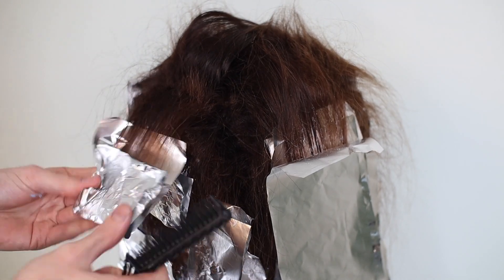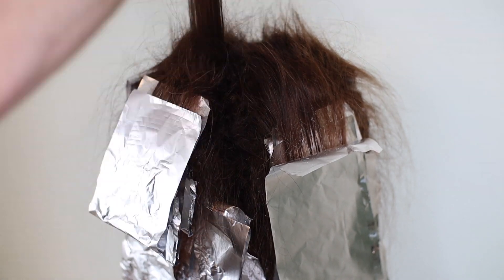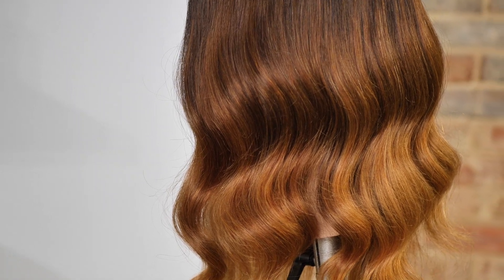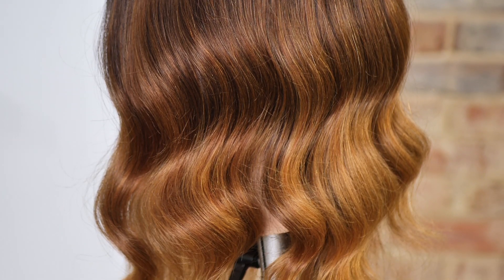Such a simple technique — a commercial winner in my book — and a technique I can get done in an hour very easily with absolutely beautiful results, as you see right here. A seamlessly blended ombre slash balayage technique that can be worn straight, wavy, curly — you name it.